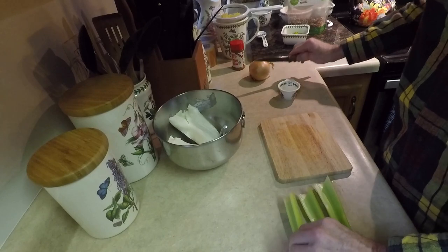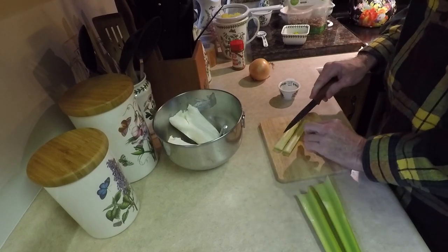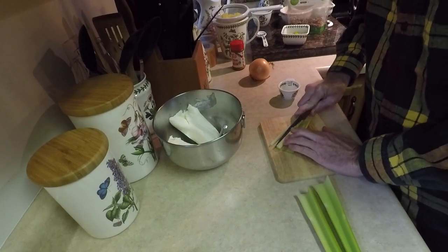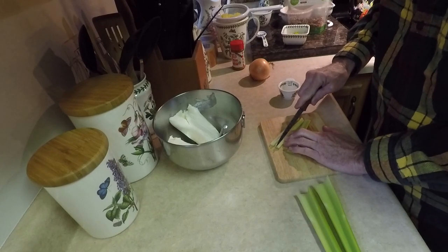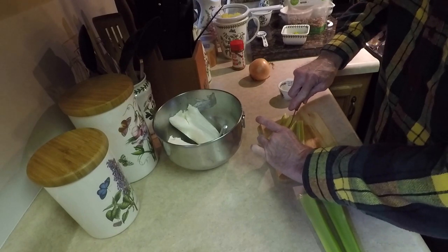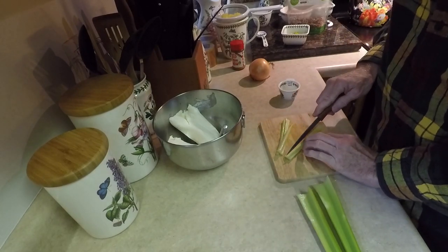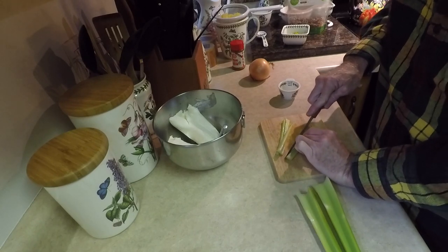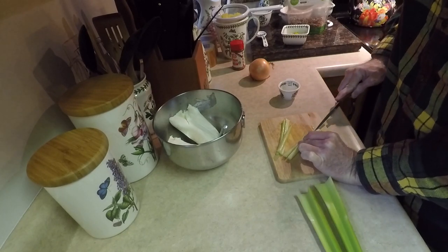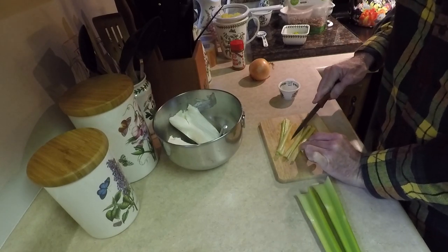Chop the celery very, very finely into little bitty pieces. Split it into tiny strips and then chop it up. I've got to tell you, I'm not a huge fan of cheese balls to begin with, because most cheese balls are basically American cheddar shredded up with a bunch of other stuff added in — and that just doesn't work for me. I love cheddar cheese, but not in a cheese ball. This is different. There's no cheddar in this; it's all cream cheese. This is a recipe that mom makes, and I absolutely love it. It's got some interesting flavors.